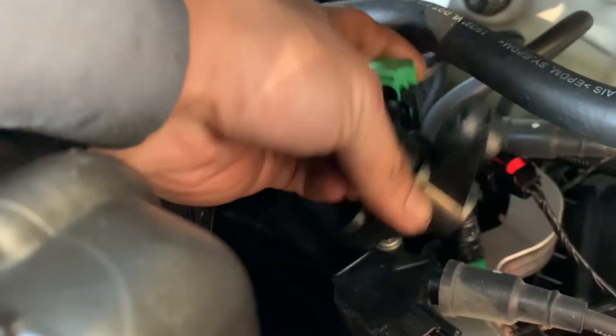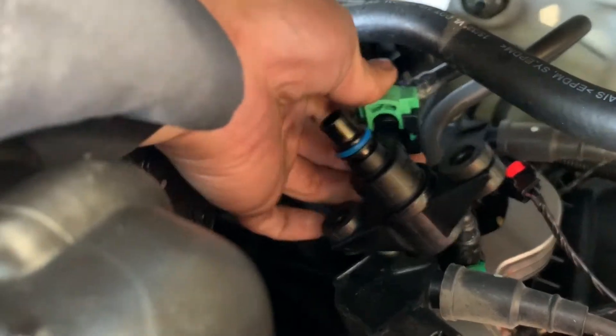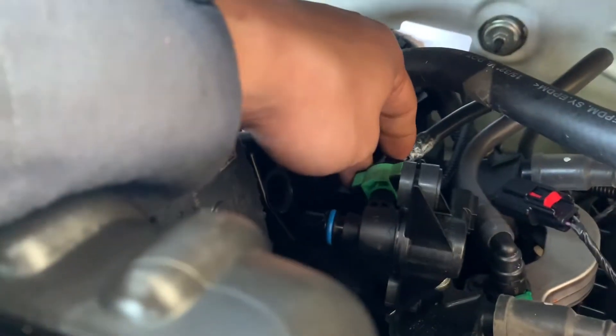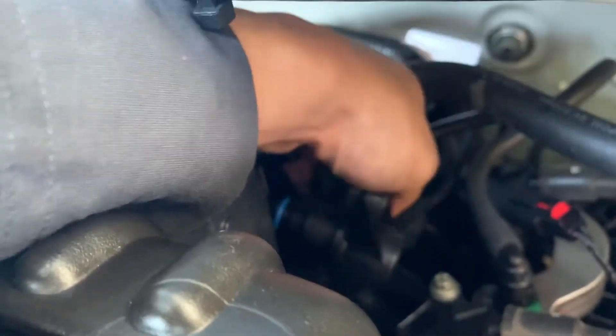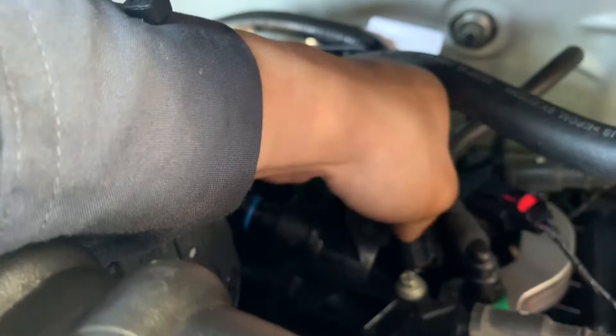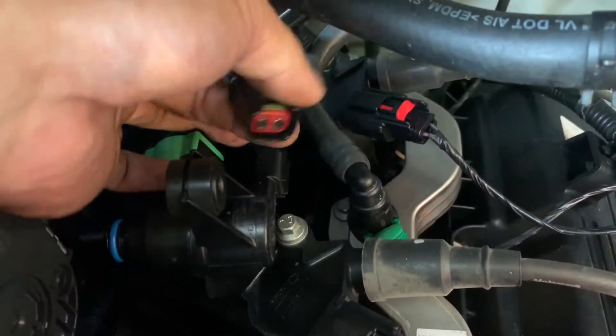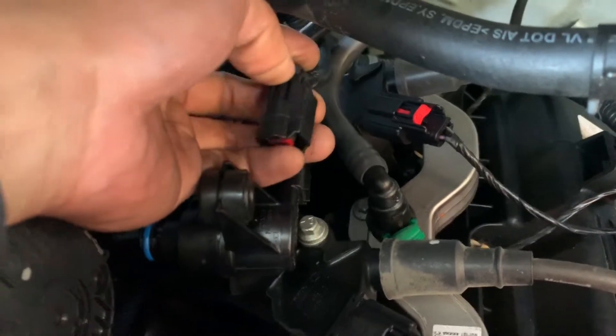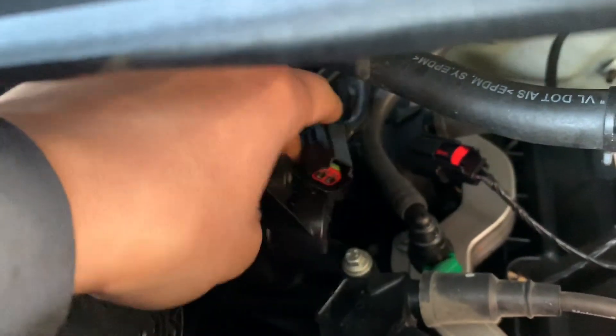Now I'm going to put it back. I'm going to hook the line in and press down on the lock. Since you're here, it's good to check the line and make sure there's no crack or anything damaged. Also check the connector — make sure the pin is good and the wire right here is not broken. So just put everything back.